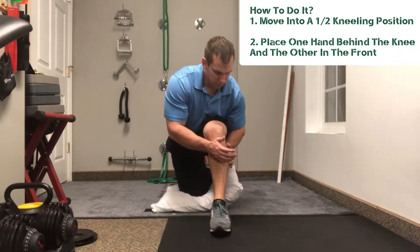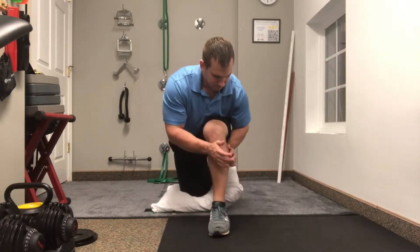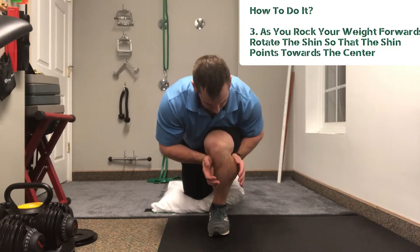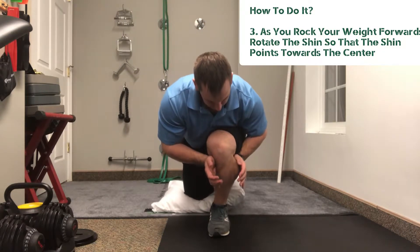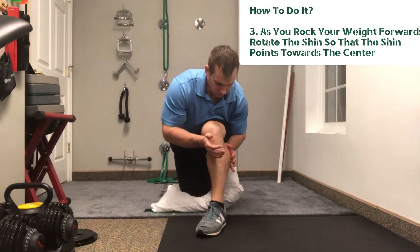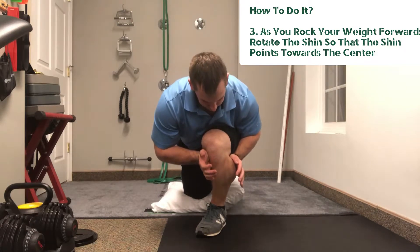You're going to get into a half kneeling position. Place one hand right behind the outside lateral knee and the other hand on the inside anterior part of the knee. As you rock your weight forward, try to keep the knee moving in a way that's actually outside the fifth toe.